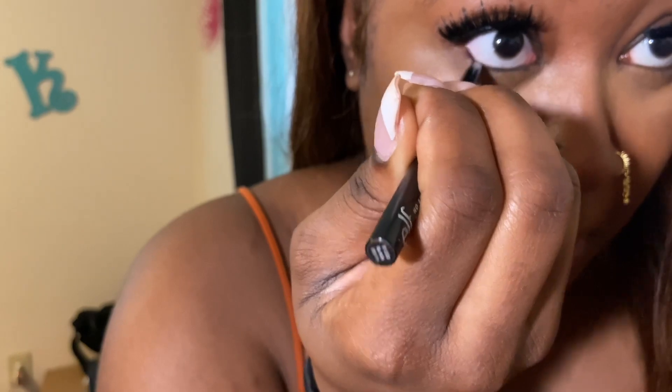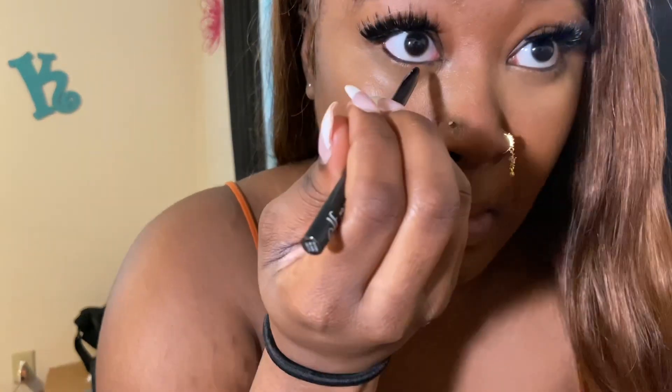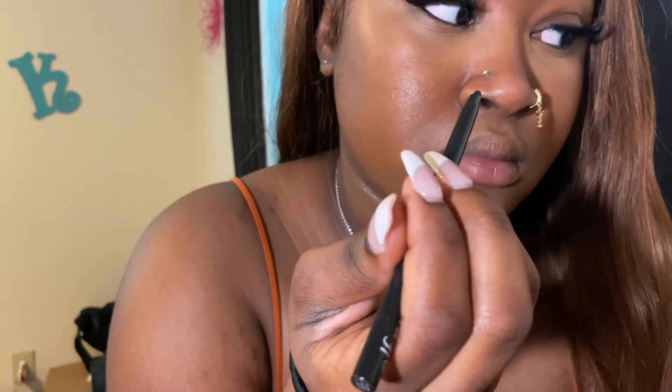Next I go in with my eyeliner. I like to put eyeliner underneath on the bottom part. I don't know how to do actual eyeliner like a wing or anything like that — I want to learn but haven't had the time to sit down and do it. I use liquid as well, but this pencil one works just as well because the liquid sometimes gets in my eyes and messes with my makeup.